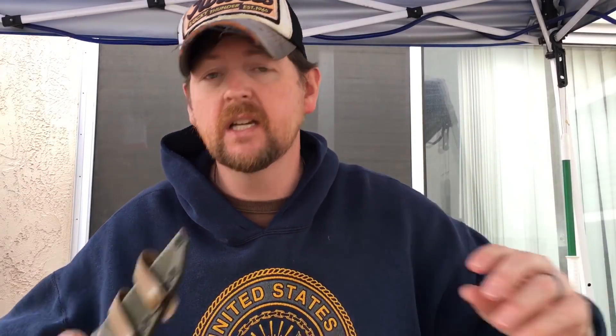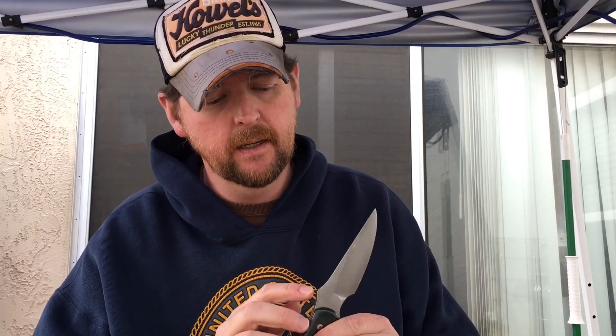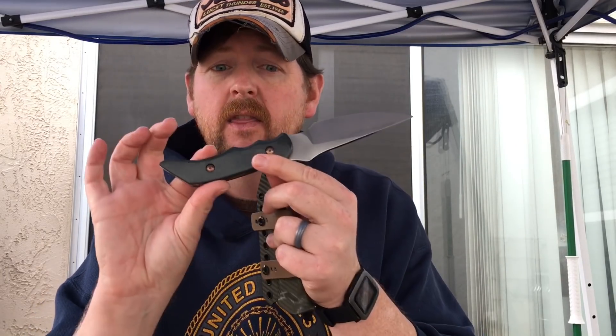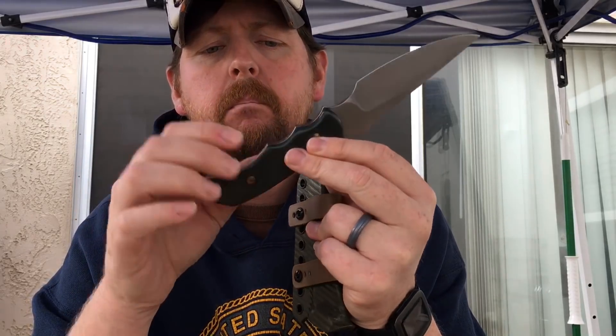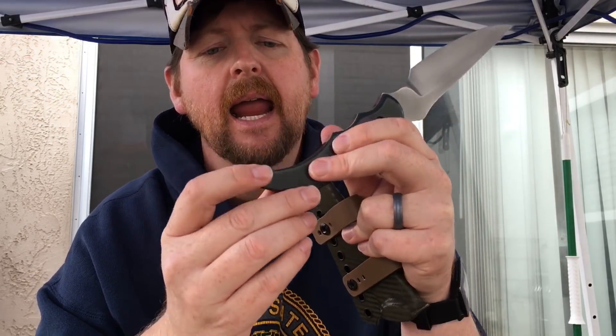I just got this one back — this is Ryan's in Texas. He just passed his bar exam, congratulations Ryan, and is now an assistant district attorney in Texas. This was his custom Hornet. There's a little hiccup — when doing kydex there can be some scratches on the finish, which is easy to fix because this is just a blast mat, matte finish. This one was done with green paper micarta and a titanium liner; all the titanium is anodized bronze.